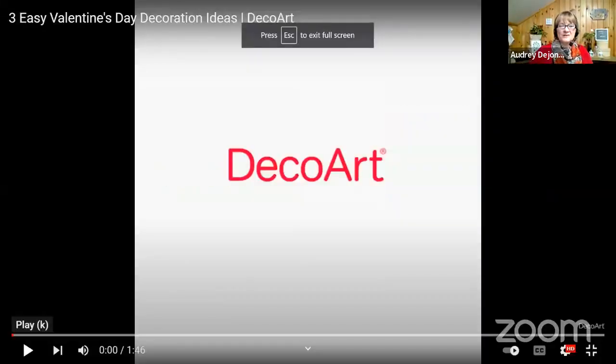Some Valentine's decorations — I really don't usually decorate too much for Valentine's Day because we're supposed to share our love throughout the year. But I did find from DecoArt a quick little video about some quick and easy Valentine decorations. Really, they're decorations you can use all year long — you can just leave them out. I'm going to share that video with you, and I'll make sure I put the sound on this time because last week I forgot. Enjoy.